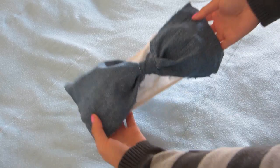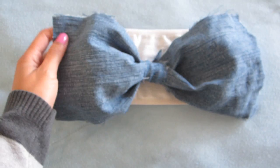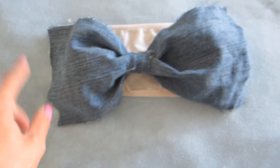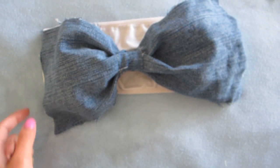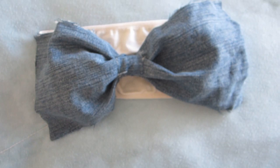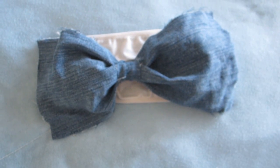You've just made yourself a DIY bow bandeau! A heads up: this bow bandeau is not good for water — it will fall off since it's tape. If you want it to stick permanently, it's better to fabric glue or sew the sides in. You can also hem your bow, but I like mine a little free. I hope you guys like this — let's move on to the third one.